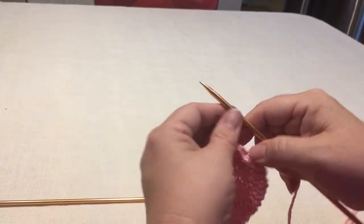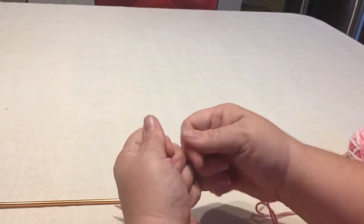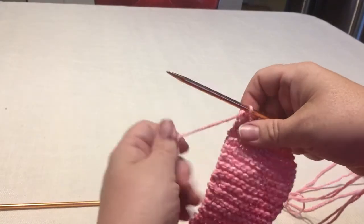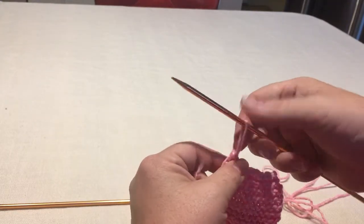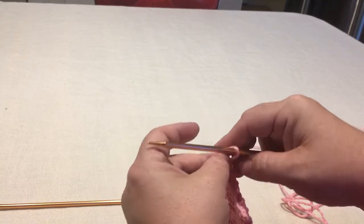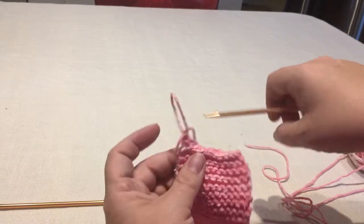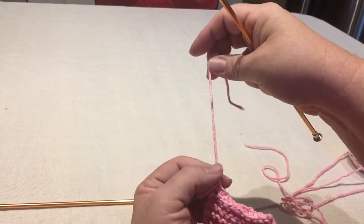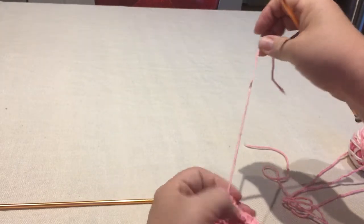Now I have one stitch left. So normally you just cut this yarn — I'm going to just break it because it's cotton and it breaks really easy. And you can take a needle and thread it through, or you can just make this loop a little bigger and stick it through with your finger, just like you were tying a shoe, and then gently tug it until it becomes a little knot.